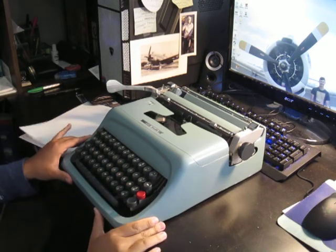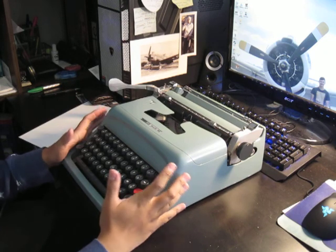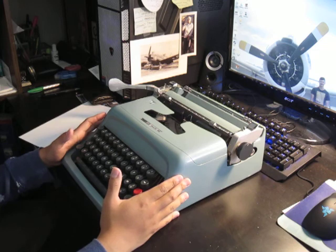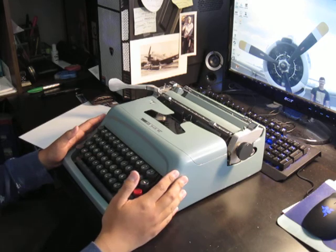This is going to be a video review of the Olivetti Studio 44. I got this as a personal gift all the way from Italy, but that's a long story to tell for a short video like this.